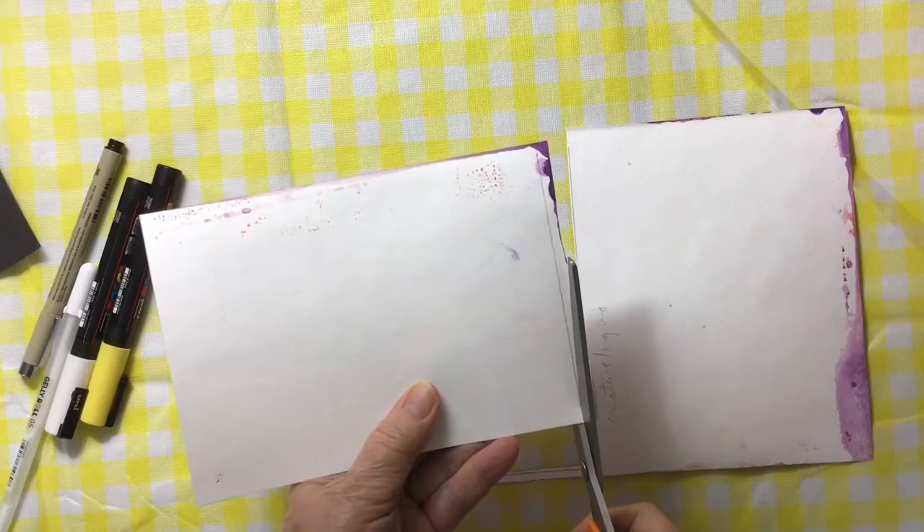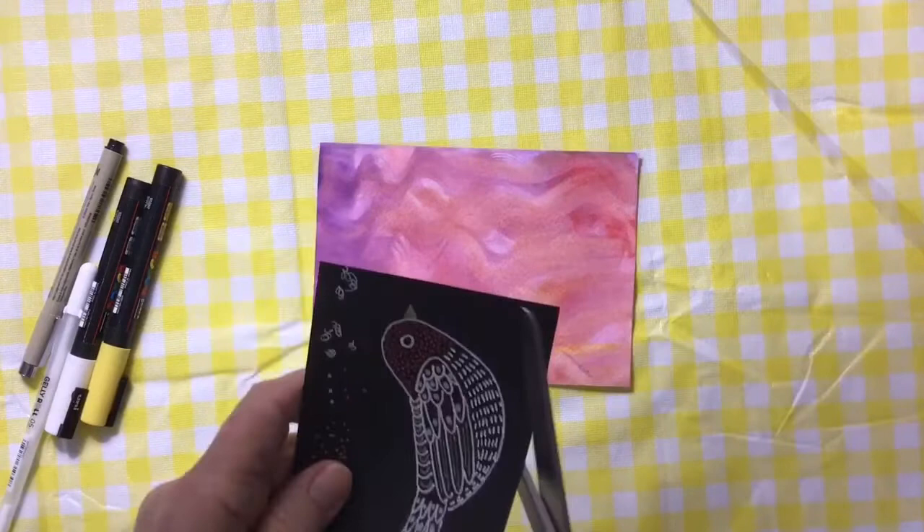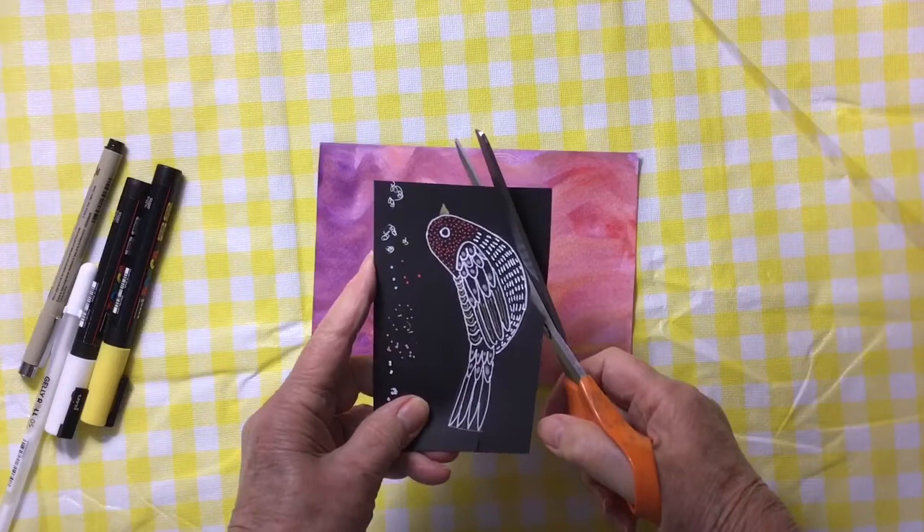What I did with my cards at Christmastime was I scanned them and then I changed the colors and played with the colors in Photoshop, and I made quite a number of cards of birds. You could do the same with this one when it's finished — you could change the colors digitally, and you could even make prints or put them up for sale as prints on Spoonflower, I suppose.